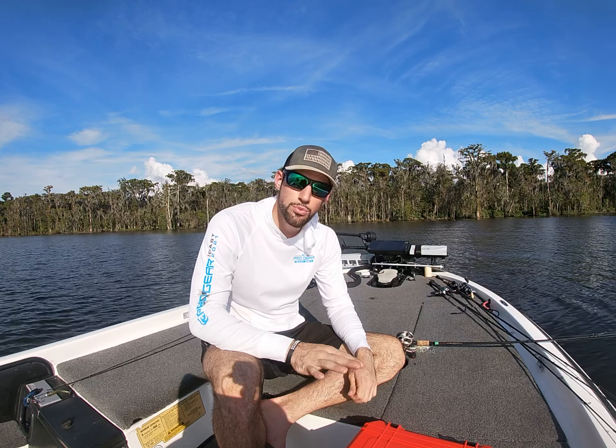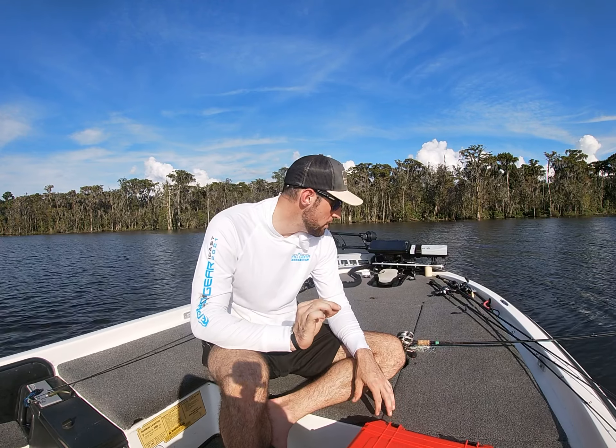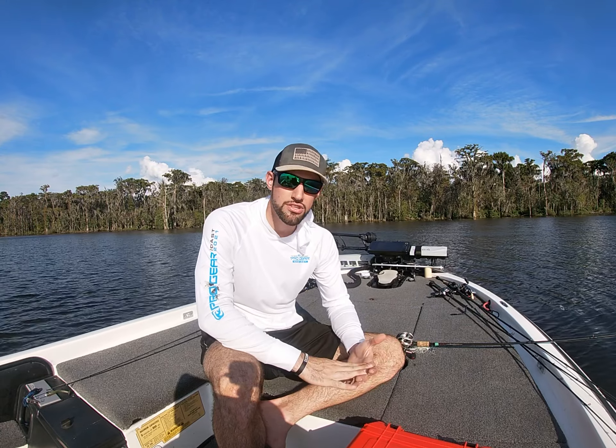Hey guys, Cole Hewitt here. For this week's tip of the week, I want to talk about how to skip baits under targets. This can be docks, overhanging bushes, trees, any type of vegetation.